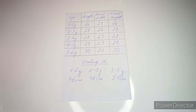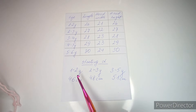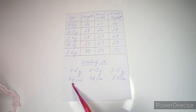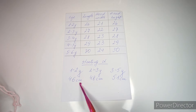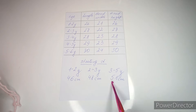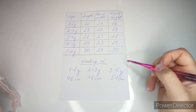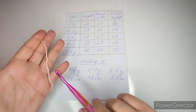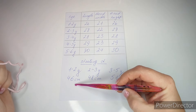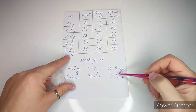Grab your hook and yarn and let's look at the starting chain. The foundation needs to be long enough to go over the head — approximate head circumference: one to two years is 46cm, two to three years is 48cm, three to four years is about 50cm, five to six years is approximately 51cm. If the child is with you, measure the widest part of the head. The starting chain must be comfortable to go over the child's head. I'm making size three to four years, so I'm looking for 51 centimeters.